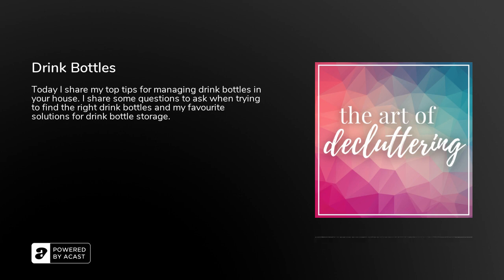You might be thinking how in the world is this lovely declutterer going to talk to me for 15 minutes about drink bottles. And in my mind I'm thinking how am I going to fit it all in, because there is so much to talk about. When I go to people's houses we're forever getting rid of moldy drink bottles, drink bottles with broken parts, drink bottles that are missing parts. There are some really great tips and tricks that I can give you today so that when you head into the school year, you won't lose them or have to replace them all the time.